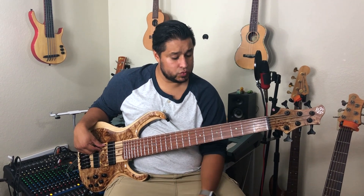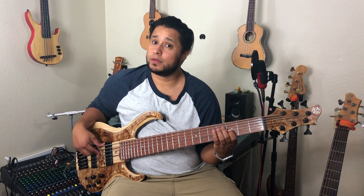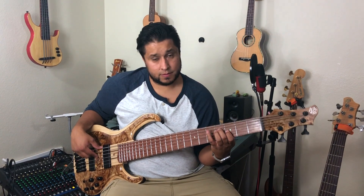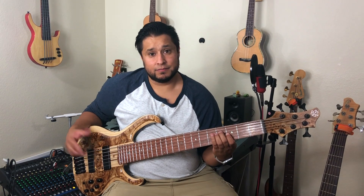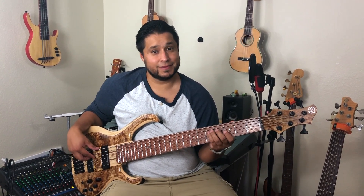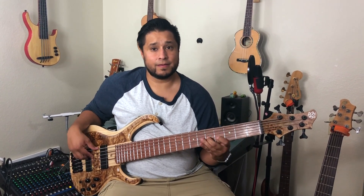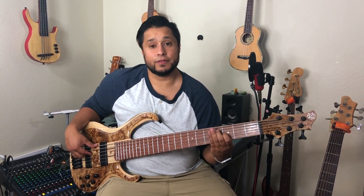Now it brings me to a minor third. That sounds like this. The best way to remember that one — it is one of the lullabies to go to sleep. So that's another cool way to remember a minor third.